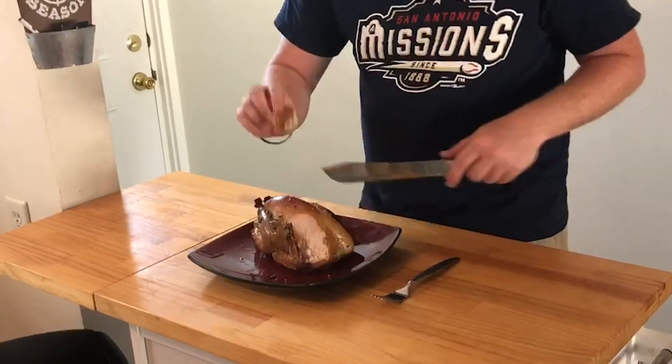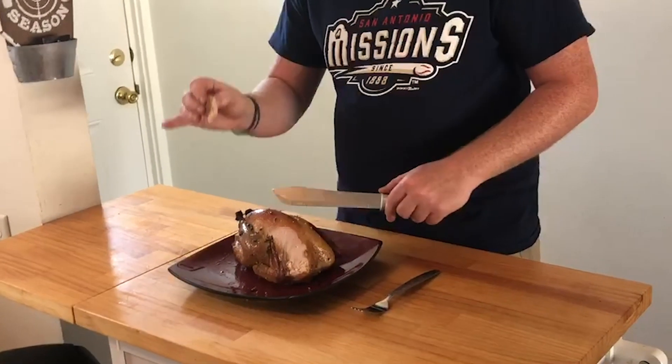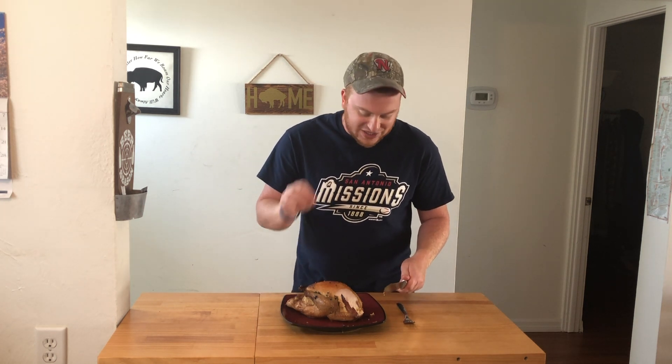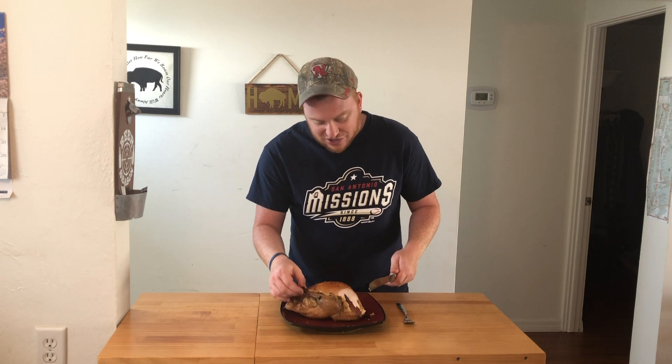Mm-hmm, that is real good. Good smoky flavor. The skin is nice and sweet from that honey, that butter, that garlic. The meat is a little bit more gamey than, say, a chicken, but it has a really bold pop. It's delicious. It's juicy. It's a nice bird. I'm really excited to dive in and try the wings, try the legs. But throw a pheasant in your smoker — you're going to love it. Stay tuned for the next video.